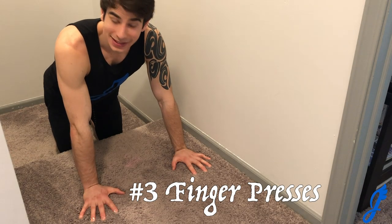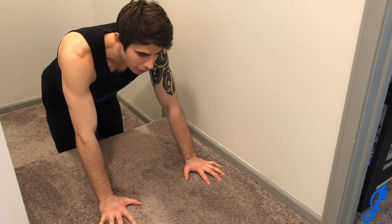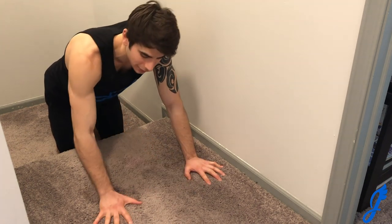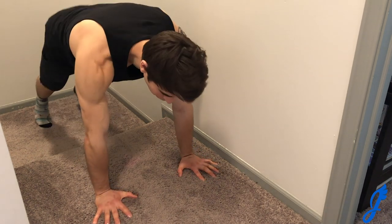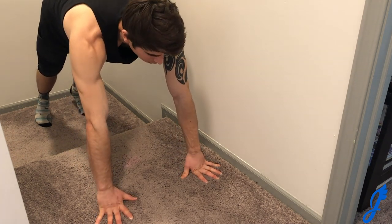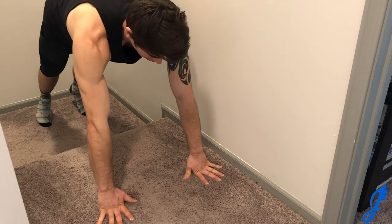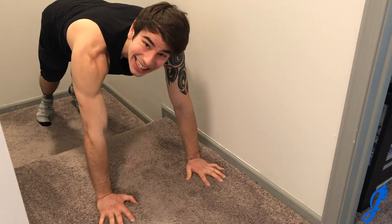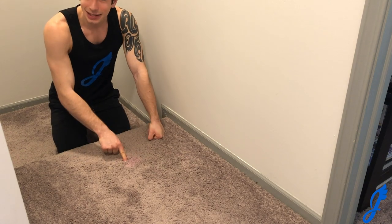The next workout is finger presses — more of an antagonist workout, pushing with your fingertips. I've moved to an uneven surface on the stairs. The closer your body is to the ground in a true push-up position, the more weight you load onto your fingers. Here I have a slightly elevated surface to make it easier. Essentially, go into a push-up position and push up onto your fingertips and the base of your fingers. It builds strength in your forearms, wrists, and fingers and is a great antagonist to the pulling movement.